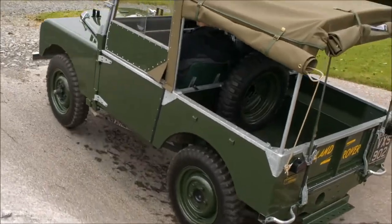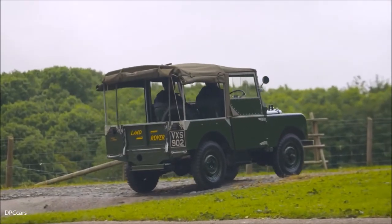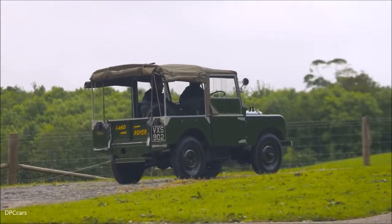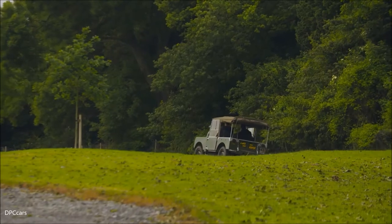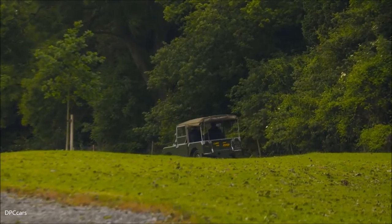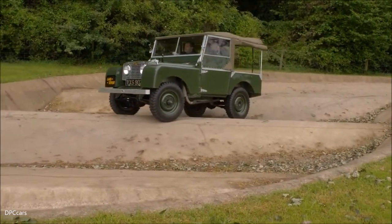And that's the thing of planning — planning your route, planning your off-roading and what you're going to do. And in the case you do get stuck, how are you going to get out of it? You can see how capable this vehicle, the first model, the 80-inch, was just as a base vehicle.